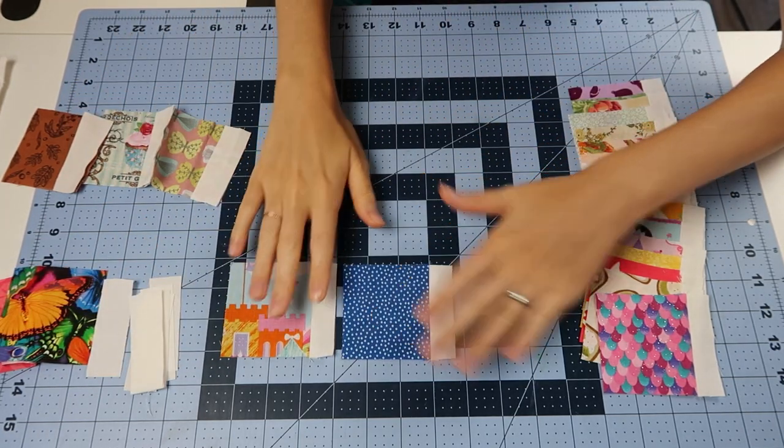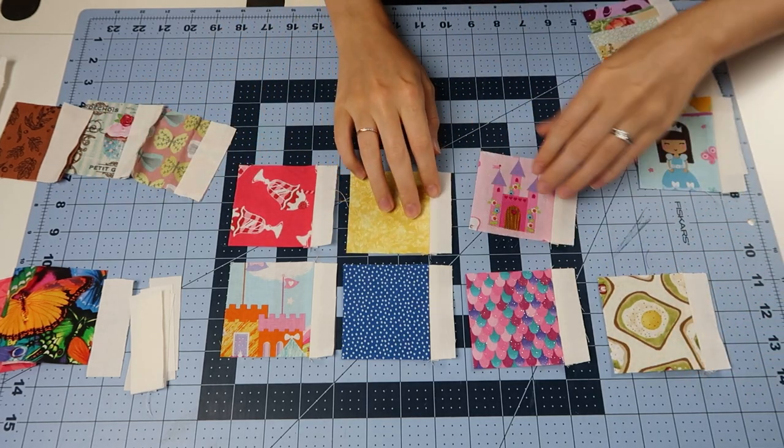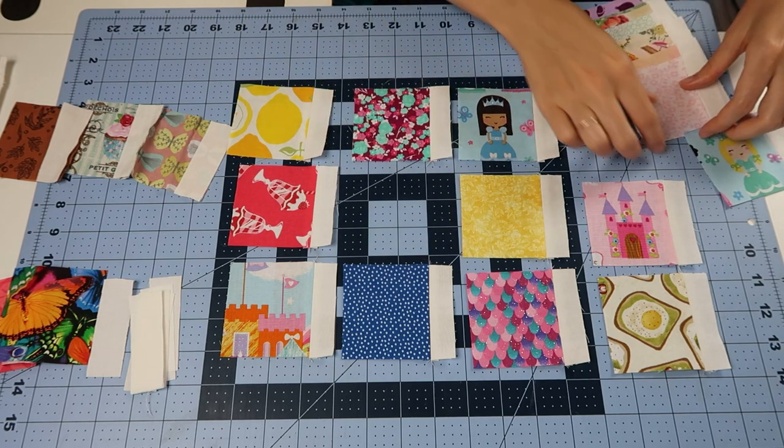Now you can begin arranging all of your squares. When I do this I just make sure that two colors that are similar aren't next to each other, or depending on whatever your design is, this is when you lay out your plan.